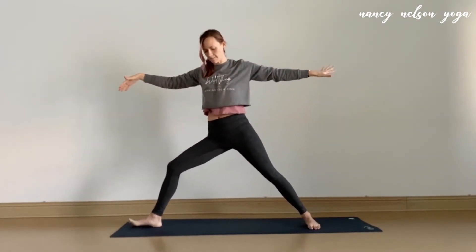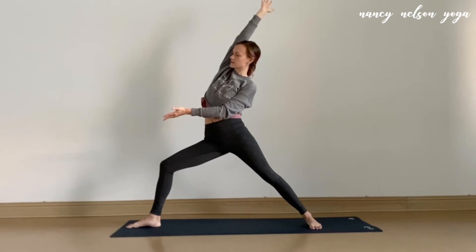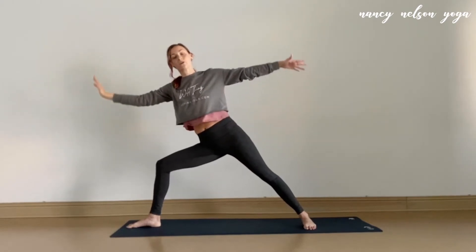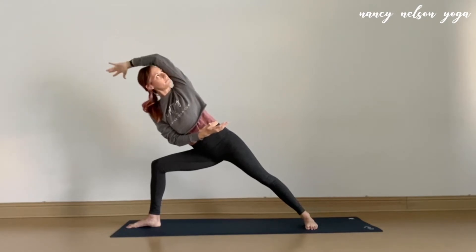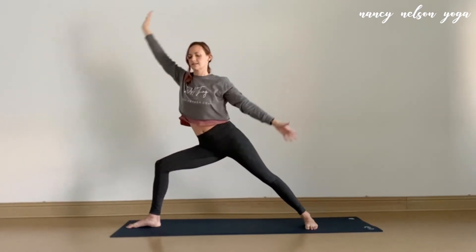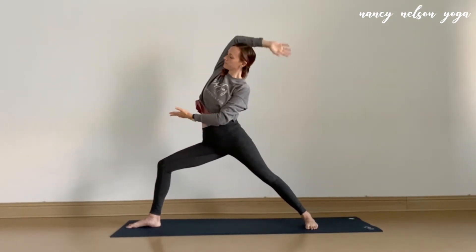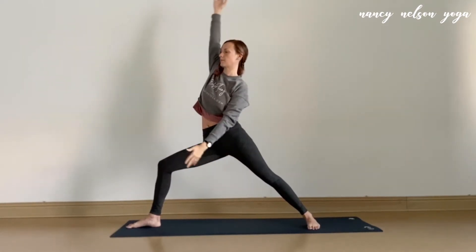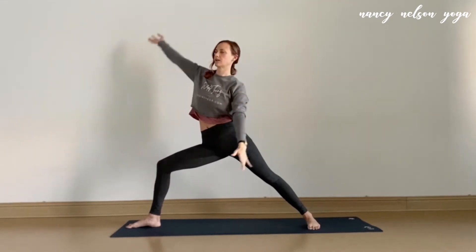Adjust everything as needed. Once you're settled, on an inhale, we'll scoop the right arm up and overhead, left arm in front of the body toward the space in front of you. And then on your next exhale, we'll begin to lean forward toward the side angle version, reaching that right arm down and back, left arm overhead. We're going to create a flow with this, moving four more times — inhaling to reverse, exhaling to side angle. Finding that strong ujjayi breath; a little constriction in the back of the throat helps to stabilize and support the body through these movements.